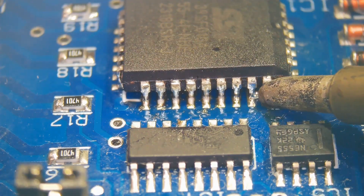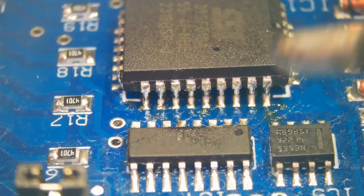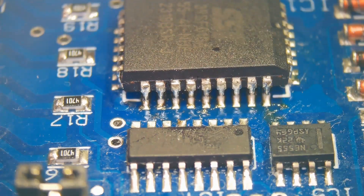The tip will hold the excess solder and shorts are easily removed.